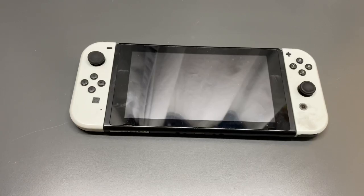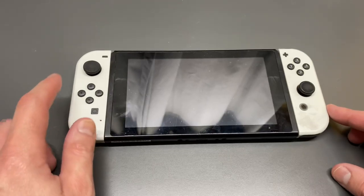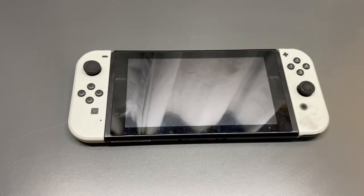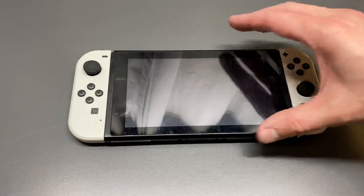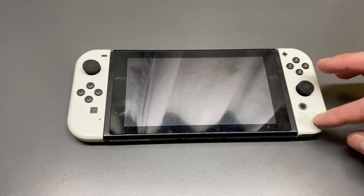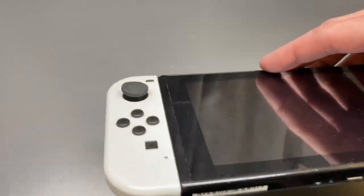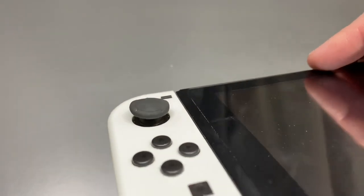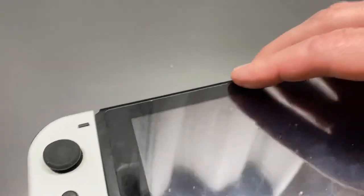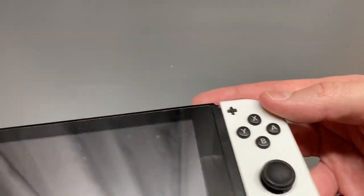So here we have a non-OLED Nintendo Switch from 2019, and as you can see it has some miles on it. If you take a look at the screen, it's got some scratching, and you can see the Joy-Cons are kind of discolored from use. Looking at the thumb grips, they have seen some days — they're kind of worn; this one's not so bad, just worn and dirty.